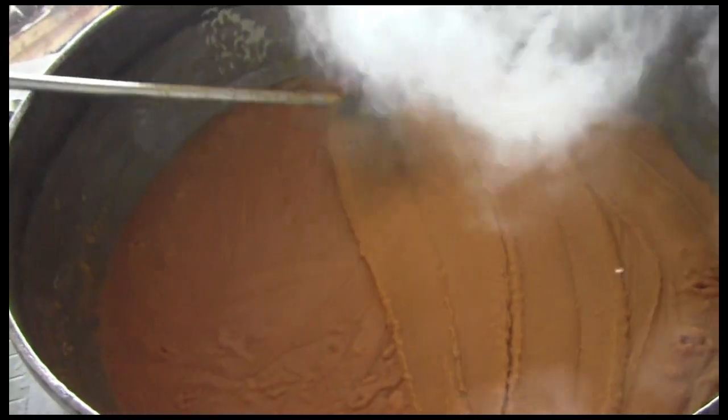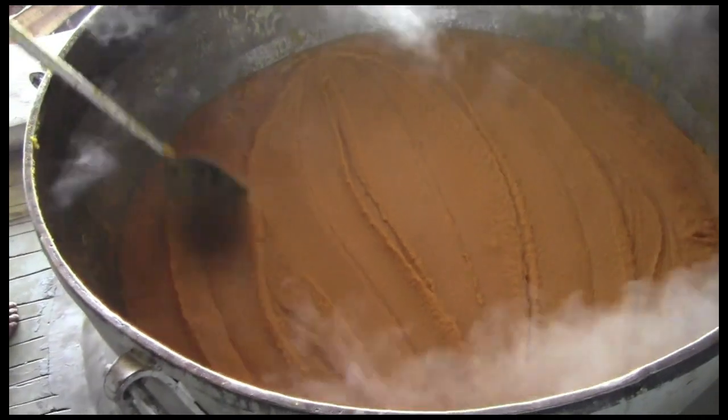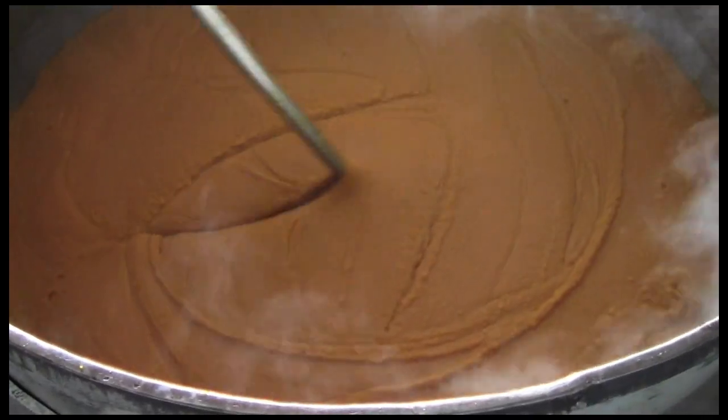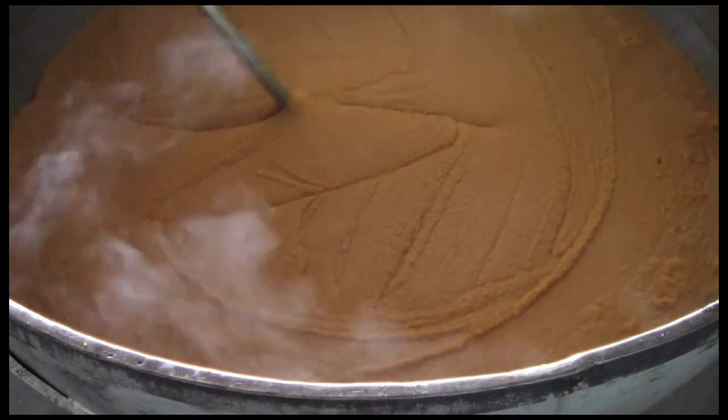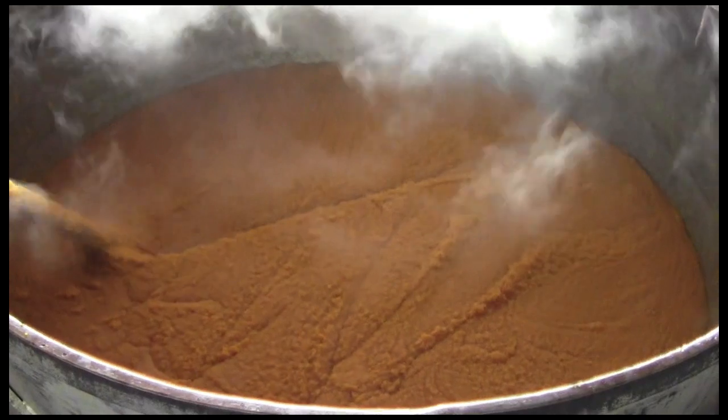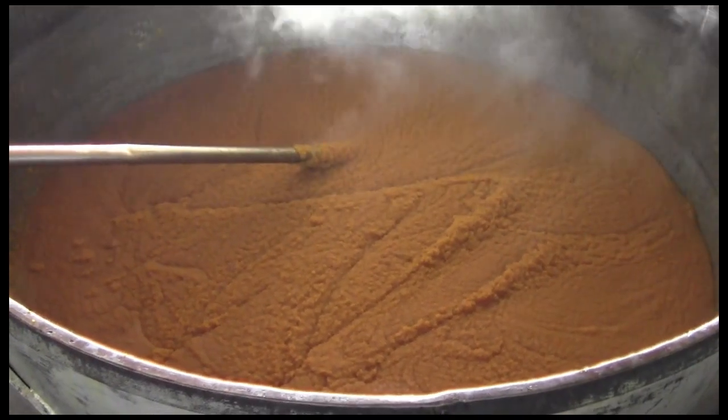The Havai makes patterns in the prashad during its final stages, continuing the blending of ingredients. The consistency is firmer than pudding yet more malleable than dough — it is perfect for offering and eating by hand. The Kara Prashad is ready to share with the Sangat, the community.